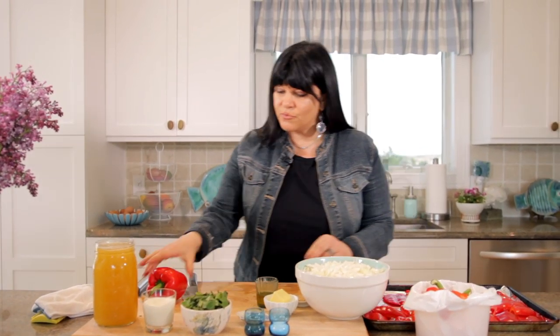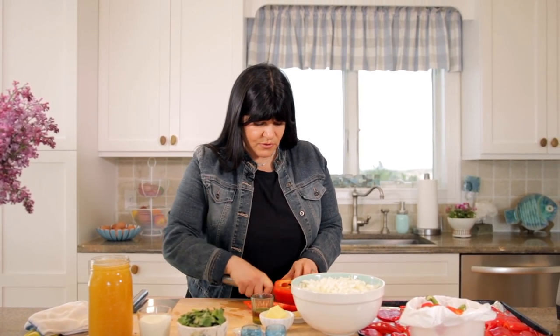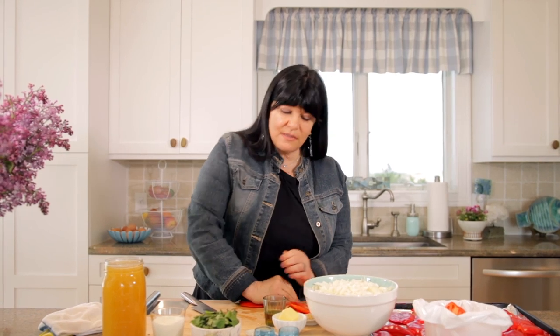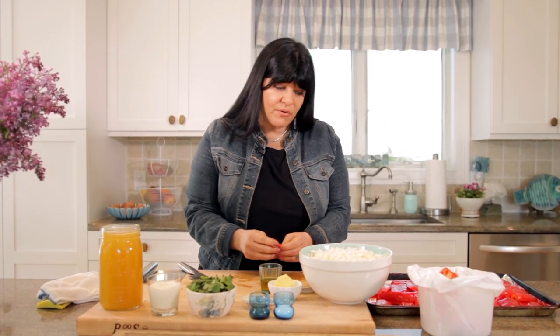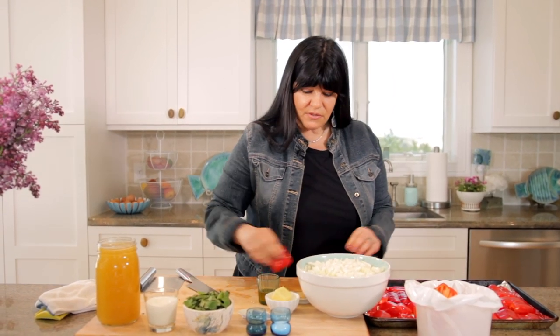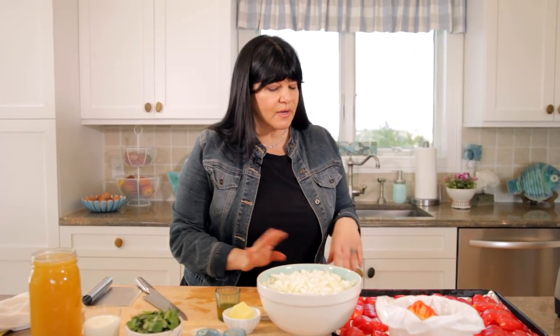We're going to arrange those on a baking sheet — I've oiled it just a little bit. We'll slice off the red part and the very bottom, giving each piece a little press down, making them as flat as possible in a single layer on the pan. If your pan's not big enough, you can do this in stages. Now make sure your broiler is nice and hot, and we're going to throw those inside and wait for them to get nice and black on top.